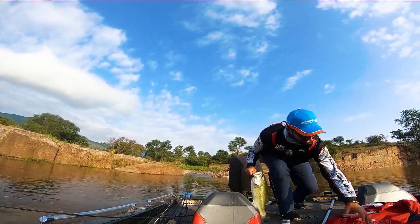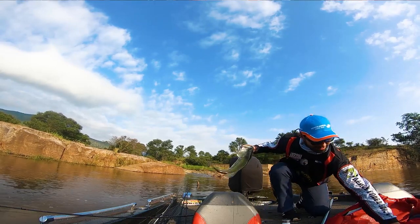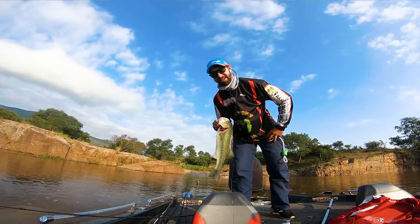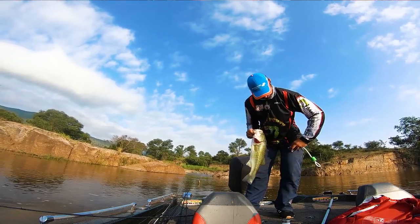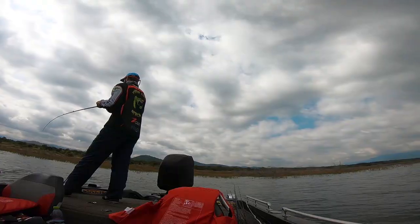Oum Bix, my partner, already caught one fish here which we didn't get on camera — I was busy getting rods ready as I had a bunch of line getting tangled up during our race. Luckily Oum Bix already landed one, and we just put this fish in the live well. I mentioned that this is actually one of the fish we would need to cull if we want to do very well in this comp.